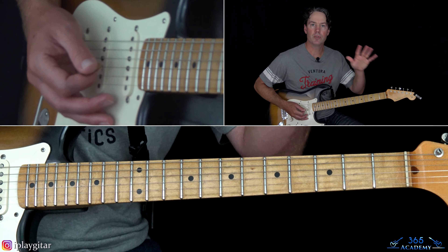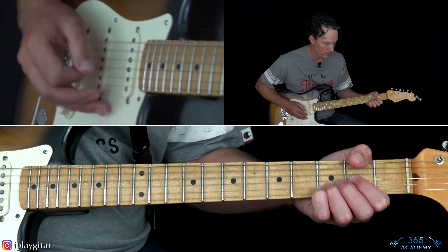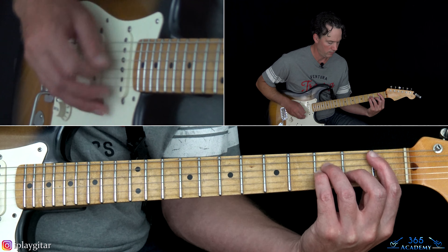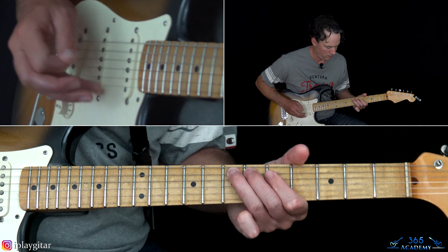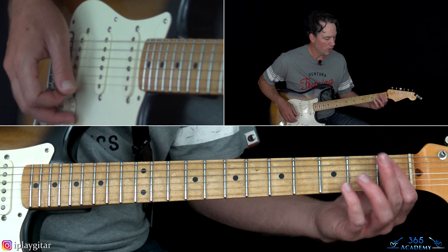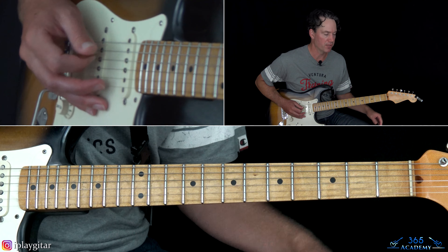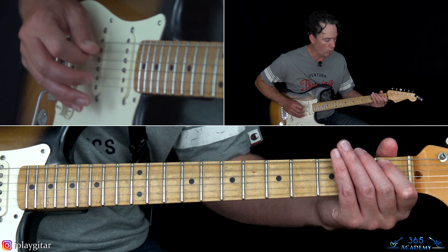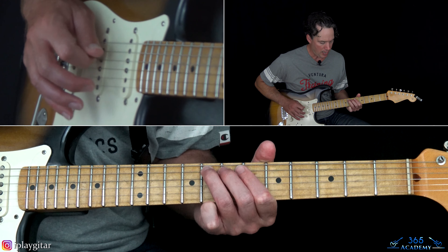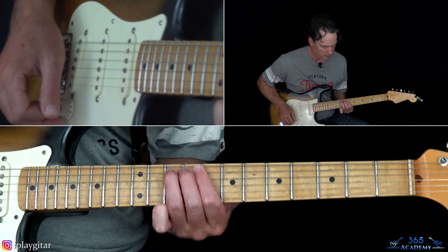So you do it four times through, but the fourth time we put a different ending on it. When we get to that B flat instead of digging into it, you start crawling up the scale — all on the A string: 1, 3, 5, 7, 8, 10.